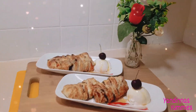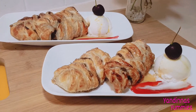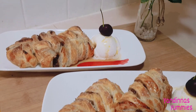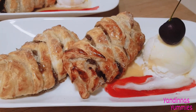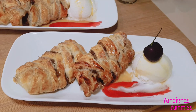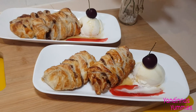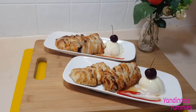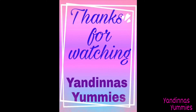Don't these look yummy? You can serve your apple pies with some ice cream, maple syrup, raspberry sauce, all with a cherry on top — so good! Don't forget to like and subscribe if you want to see more of my yummy videos. Thanks for watching Yum Dinners Yummies. Goodbye.